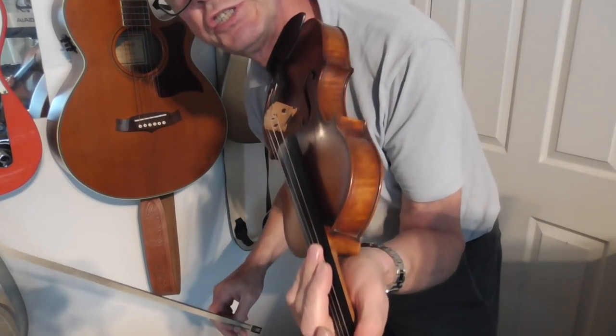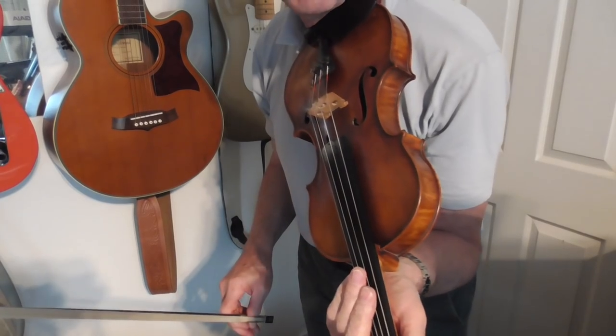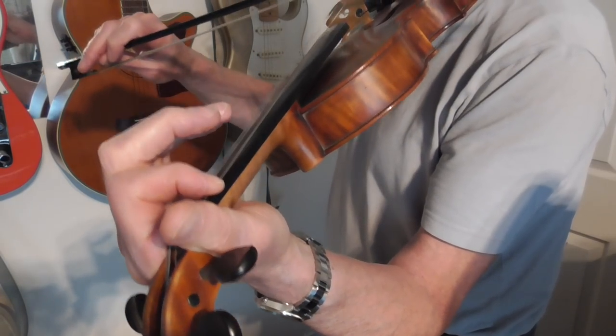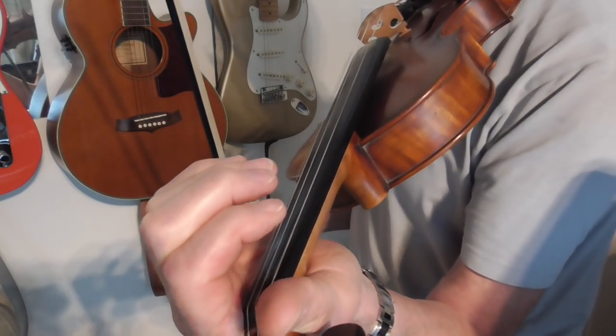Hello there. I'm going to try and show you how I play Tamlin, the Glasgow Reel. I'm going to try and show you the way that I sort of did the fingering on the fingerboard so that you can see exactly how it's done.